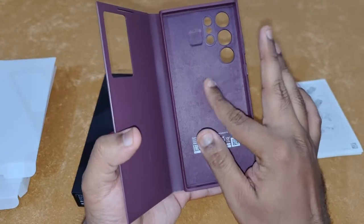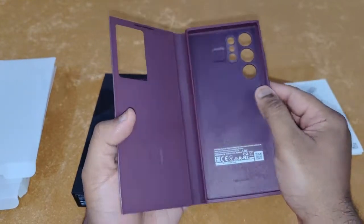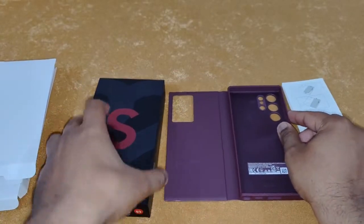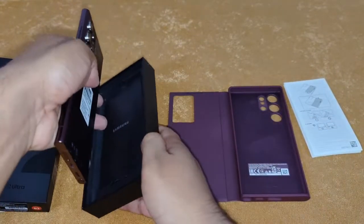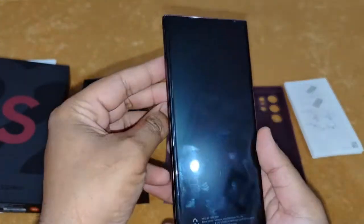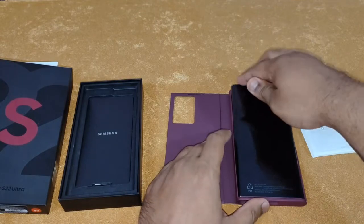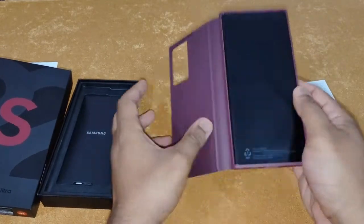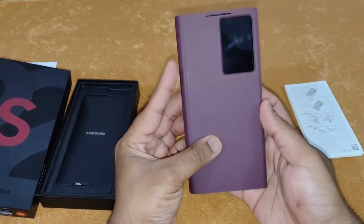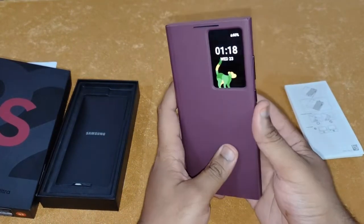Inside it's got a nice suede finish material that keeps your Galaxy S22 Ultra safe from scratches. Now let's try to put in the mobile and see how it looks. It fits perfectly — there you go.